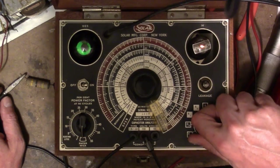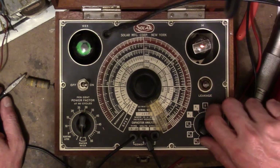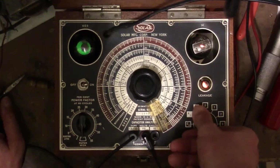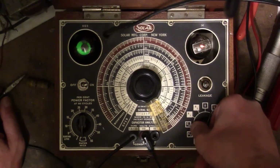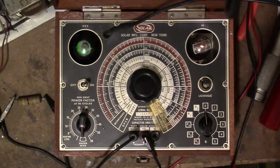Let's check for leakage. It's leaky even just at 100 volts — it should be good up to 400. At 400 volts it's extremely leaky. So that capacitor is no good. Whatever material these are made of, it certainly did not hold up over time.